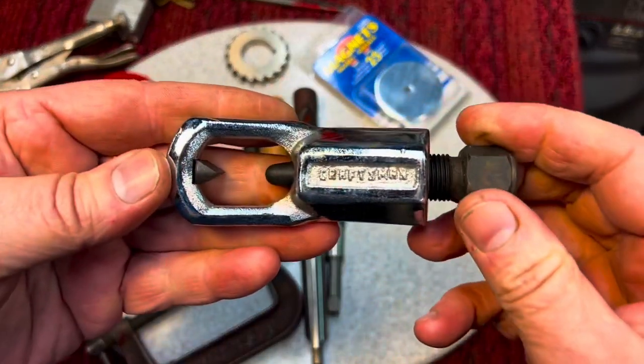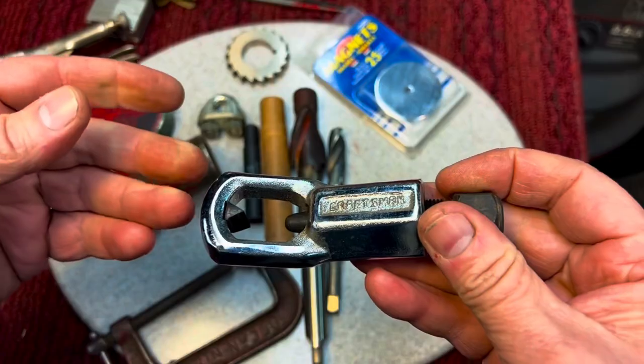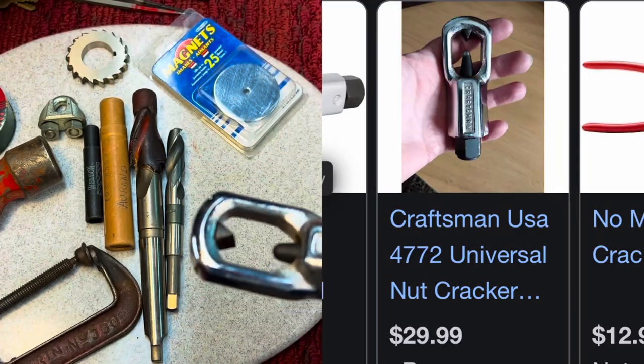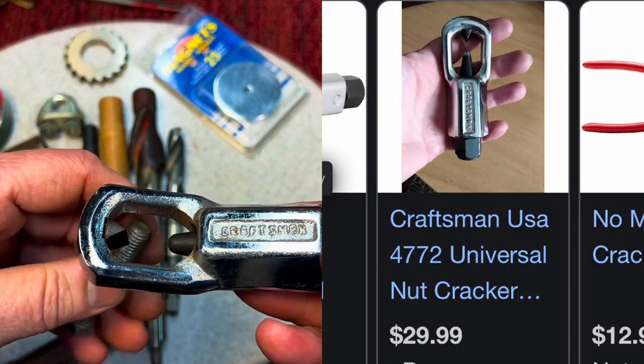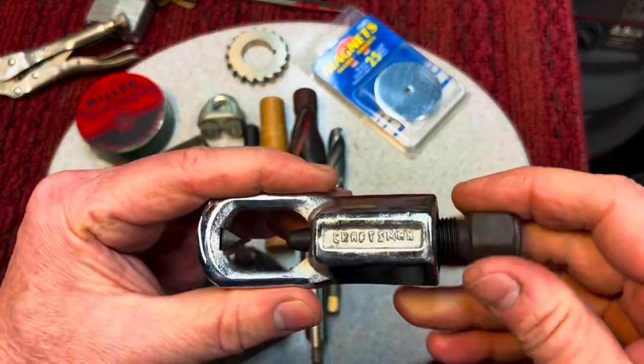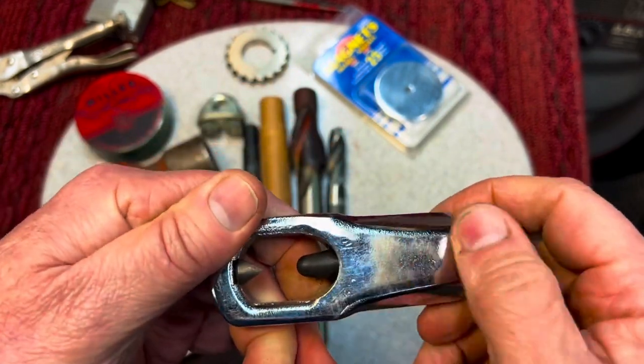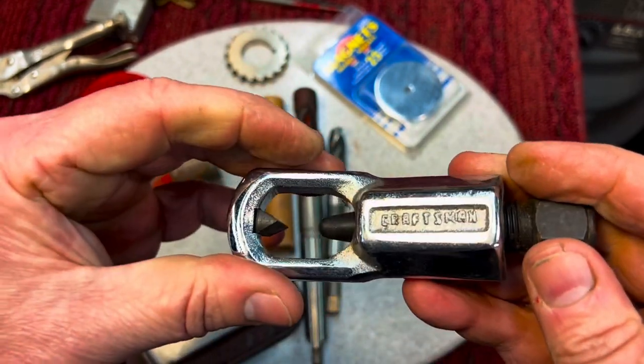This is a Craftsman nut breaker. If you've never seen one of these before, sometimes you'll have a nut on a bolt that's frozen or rusted on. What you do is put this over it, tighten it down, and it'll break the nut off the bolt. I'll demonstrate that one day — very nice to have, Craftsman.